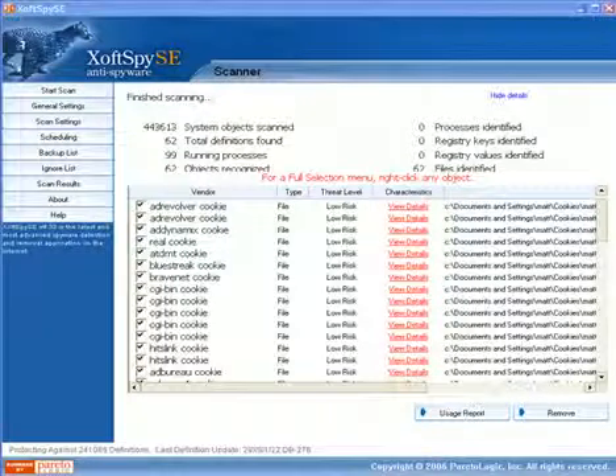Thanks for joining me here at spywarerelief.com. Today I'm going to review the X-Off Spy SE NI Spyware product and just give you a quick demonstration and review with you some of the reasons why I would recommend this product.